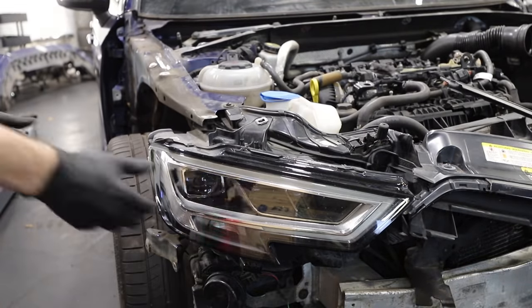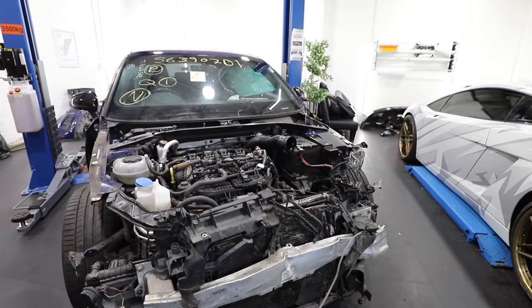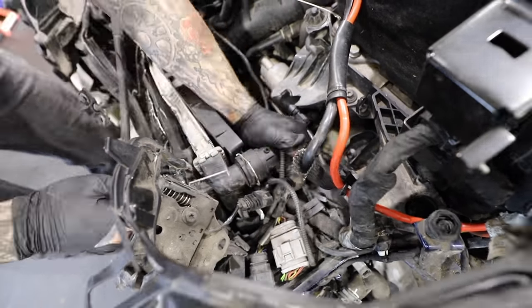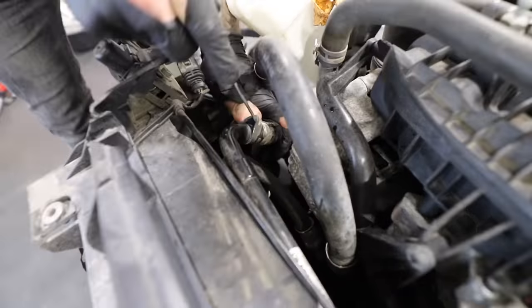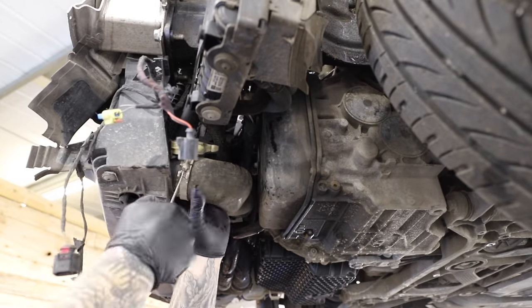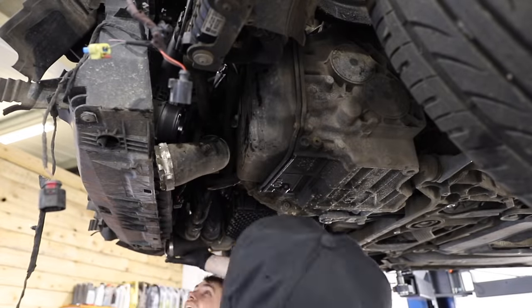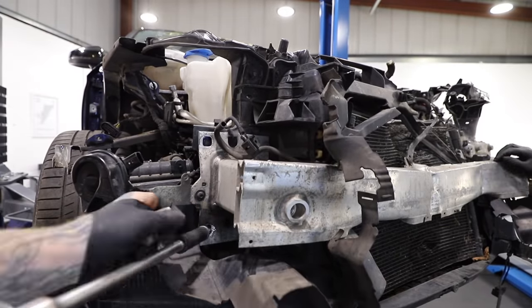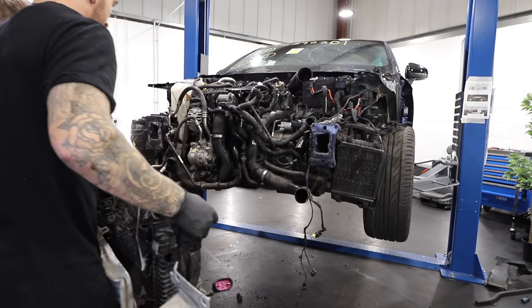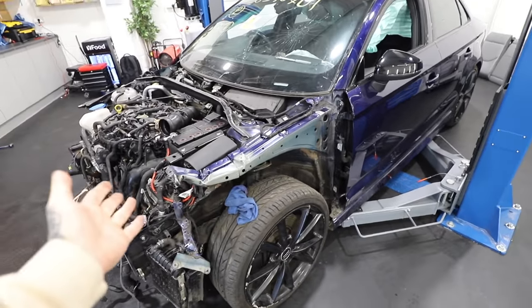As regular viewers will know, I'm not a mechanic and I usually just learn as I go along. But with this Audi S3, it's pretty much exactly the same as the Golf R I've previously rebuilt. The Audi S3 shares the same engine as the Golf R, so the whole front end is essentially identical — which made life a lot easier. The S3 is looking better already now that the damaged parts have been removed.